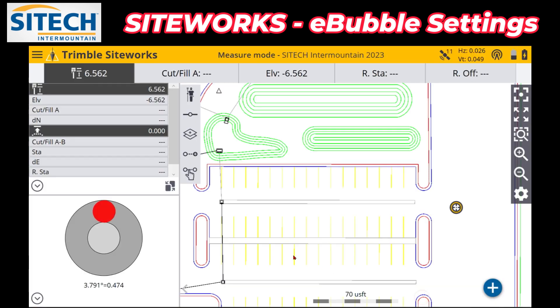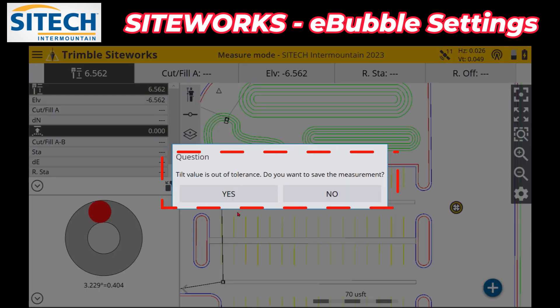Once you're in there you can go ahead and calibrate the e-bubble. At this point you can see that the tilt value is out quite a bit right now. So if we go back to the main screen and I were to record a point right now and hit OK, it's going to give us this option: 'The tilt value is out of tolerance — do you want to save it?' So it's a little warning.